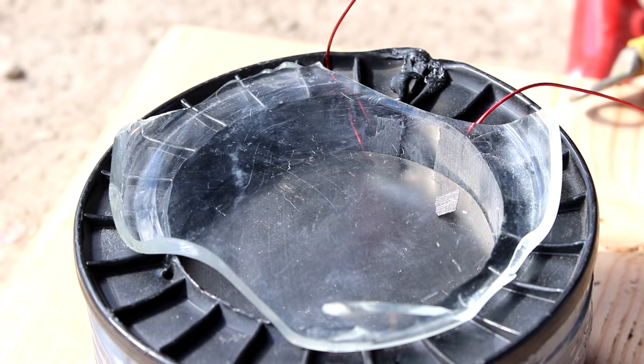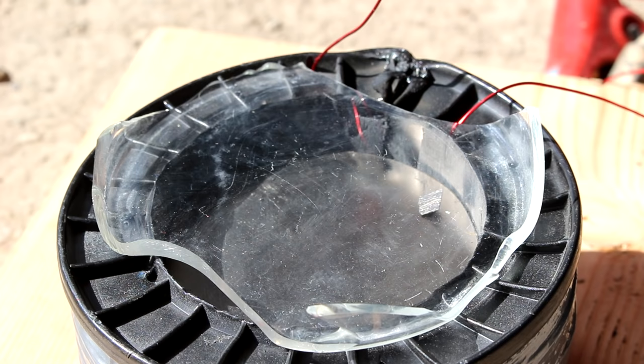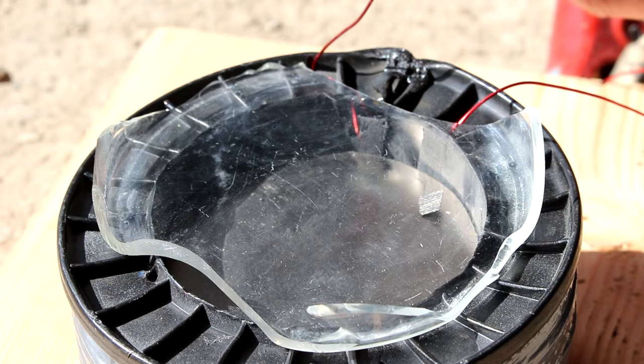A piece of glass — I'll cover that up so it blocks the wind currents. Now when I run the electricity through it, that should move. There you go — you see the magnetic field increases and pushes it up slightly. That's not a huge change, though.